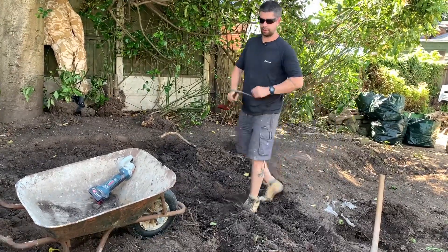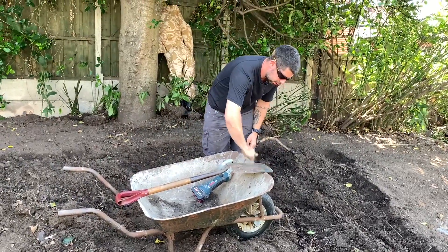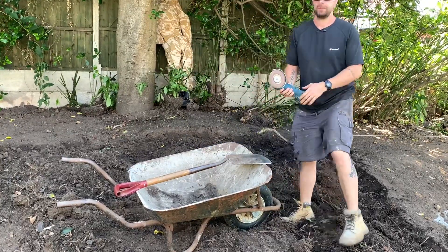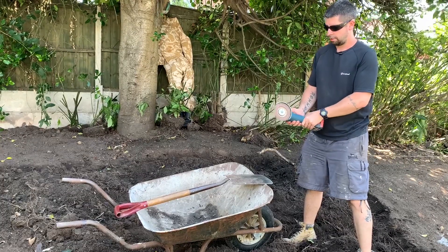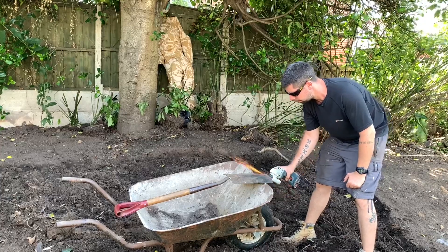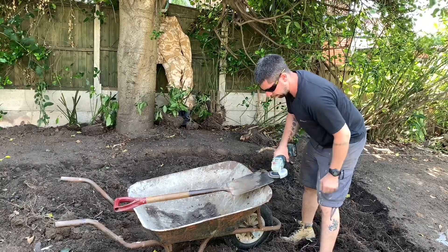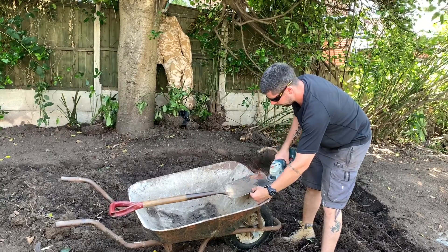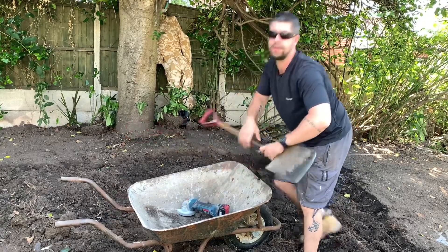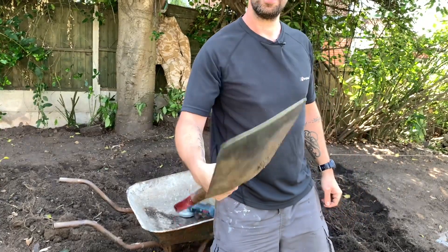So a quick tip is to just get your spade, clean off the soil, get your grinder or a file if you're old-fashioned and want to do it the hard way. Just sharpen up the end of your spade, like so — nice sharp edge.